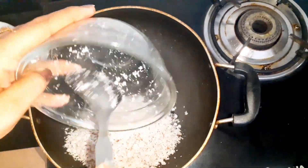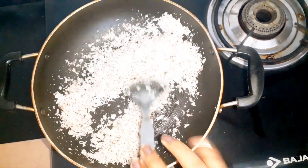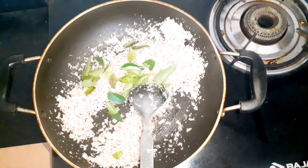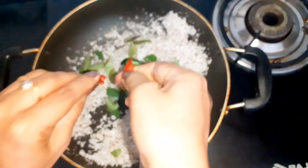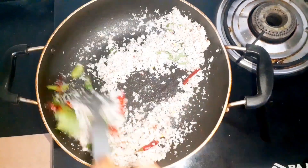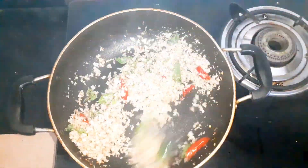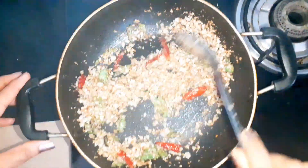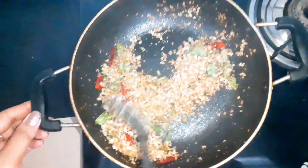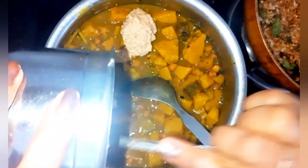Heat some oil in a pan — you can use coconut oil or any other oil. Add half cup of coconut, some curry leaves, and three red chillies, and roast it until it becomes golden brown. At this stage I am getting a very tempting smell. The coconut is now brown in color.